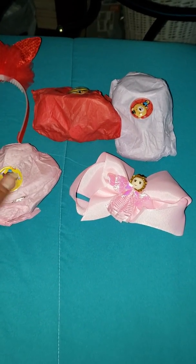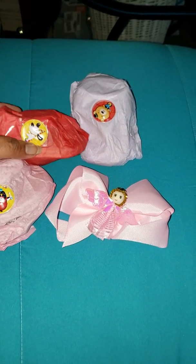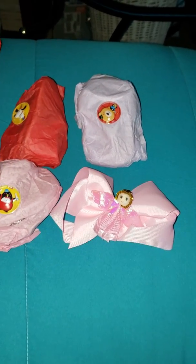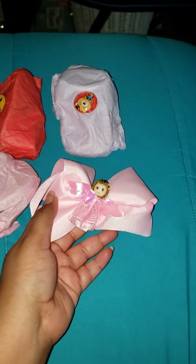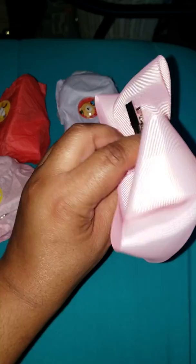Hey guys, just coming on real quick. Wanted to show you a little something one of my reborn sisters from Facebook sent me. I like how she got it wrapped — I'm going to do it with one hand. But this isn't wrapped, it's a bow that she makes.